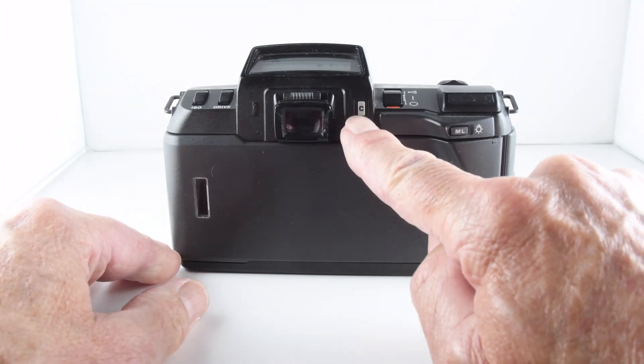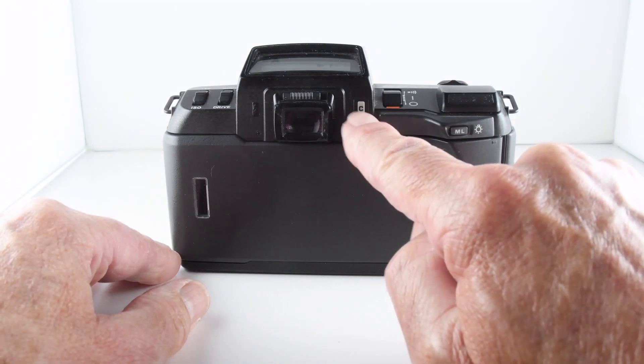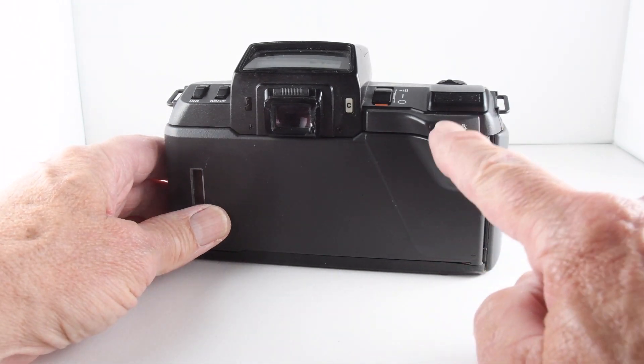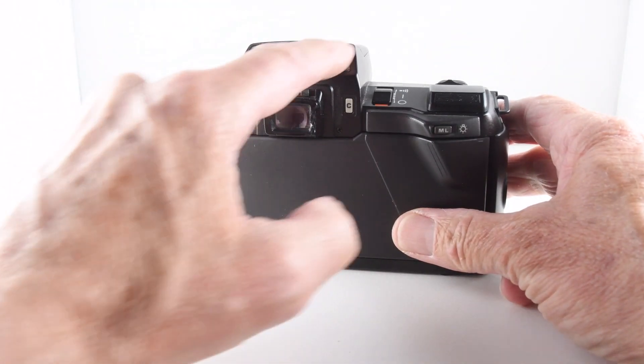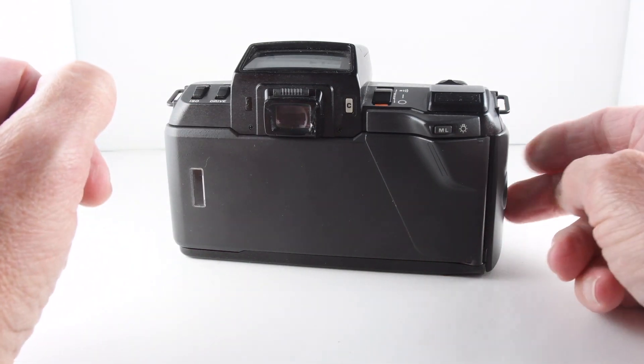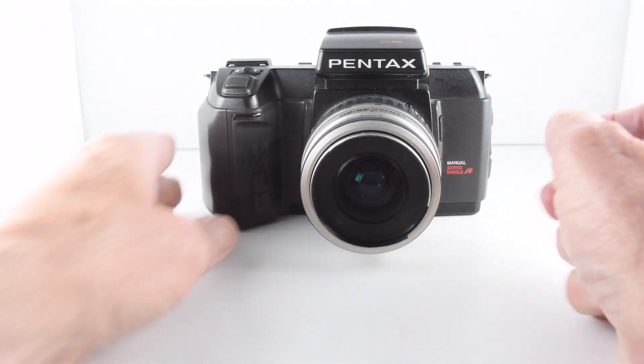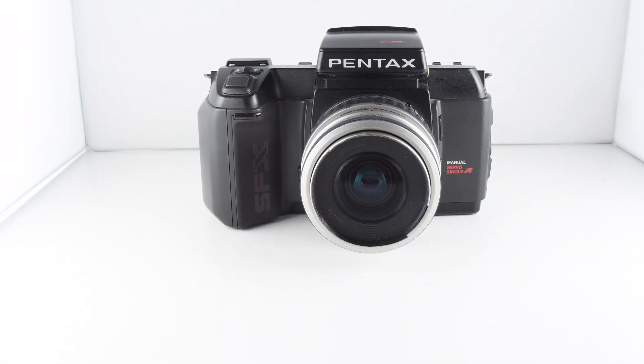We do have a factory reset button here — the C — which if pressed will set everything back. We also have a memory lock, and if pressed again it will illuminate the liquid crystal display. So quite a number of functions in this camera, and that has been camera number 105 of 365.